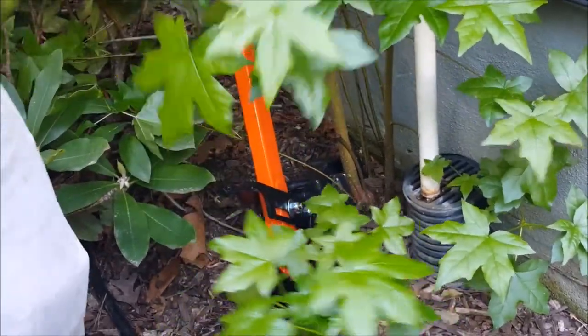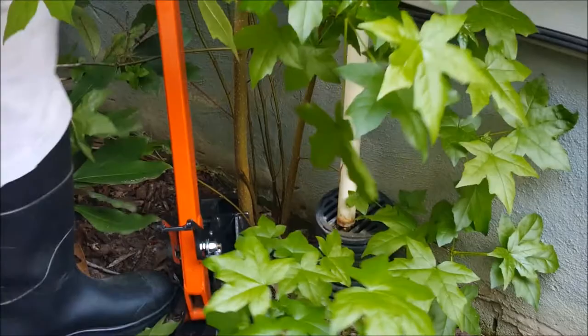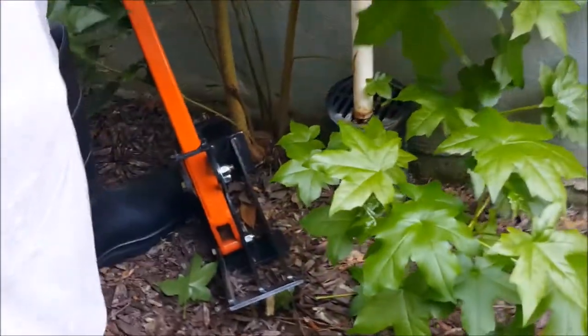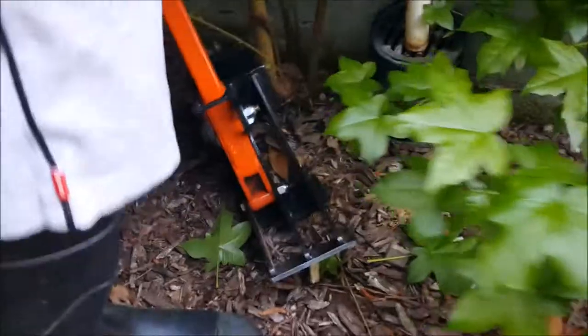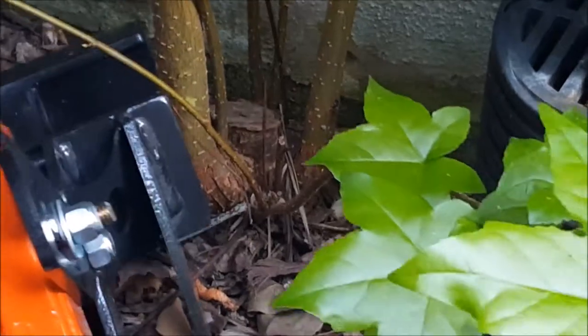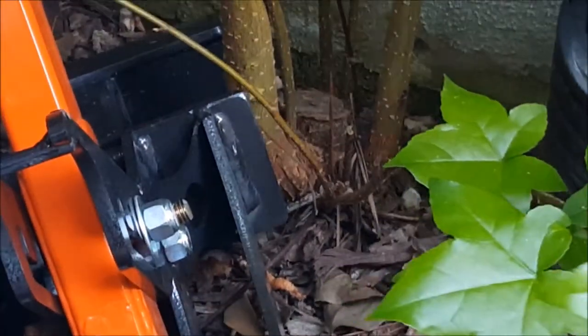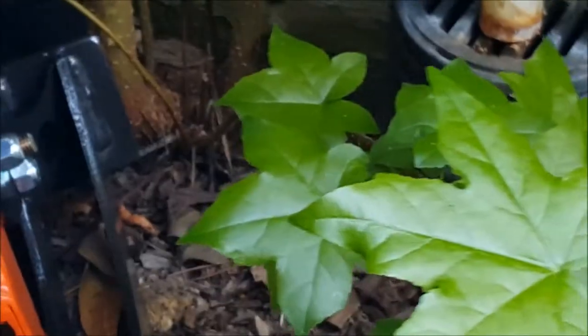That tree looks like we have chopped it in the past and it came back. You gotta get the big stem right there — it's got the main stem right here and it's got the offshoots from the main stem, so he has to get that.